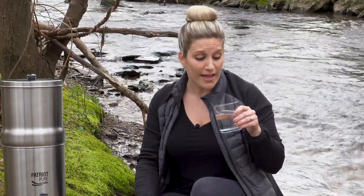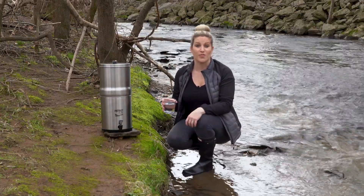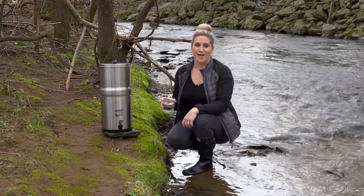That's really good. Refreshing, just like it was from a bottle of water. I can't even believe it — it's good stuff. Thank you so much for watching this demo video on the Patriot Pure Ultimate Water Filtration System. I'm going to head back to my camping trip. Before you go though, don't forget to hit that subscribe button. Bye-bye.